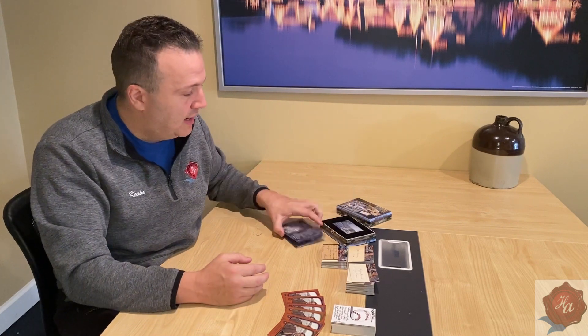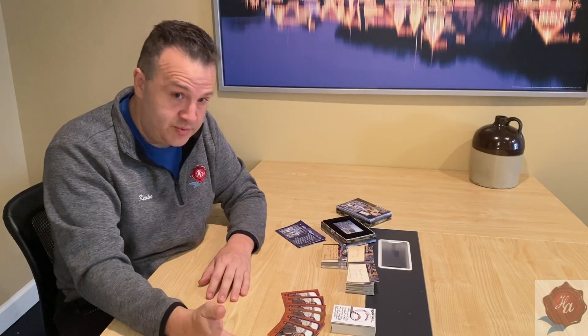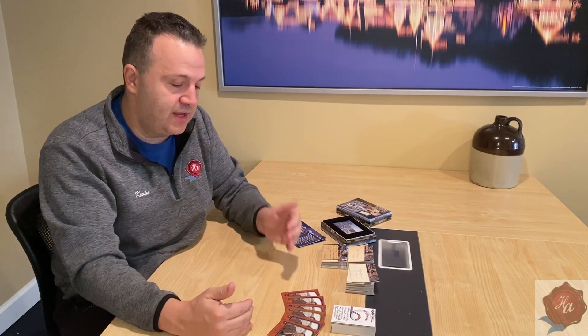You will be getting at least two coin cards, at least two dirt cards, and at least one autograph or special card. The special card would be a DNA card — everybody knows what our DNA hair cards look like. My favorite DNA hair card is going to be the quad card of Lincoln, Jefferson Davis, Ulysses S. Grant, and Robert E. Lee. Actually, my favorite may be the Mary Surratt and Lincoln one — we have very few of those, only ten, because the amount of hair we were able to get from Mary Surratt was so limited we couldn't make very many cards.